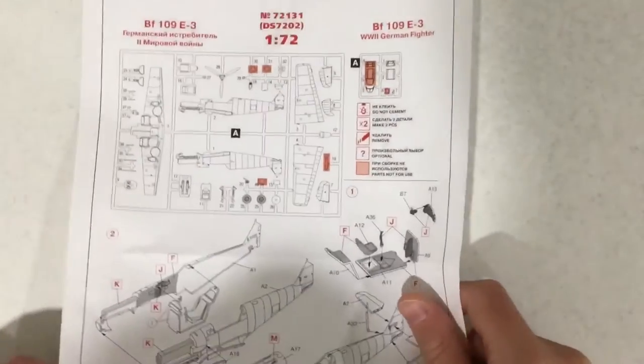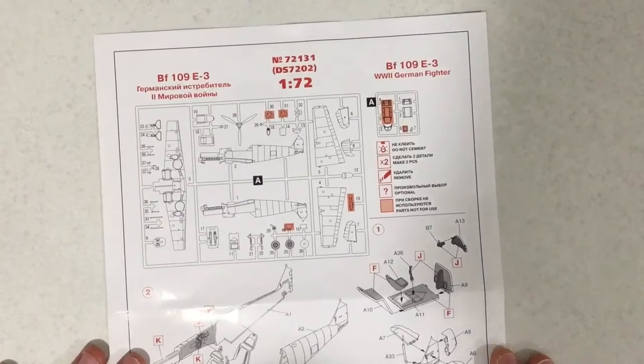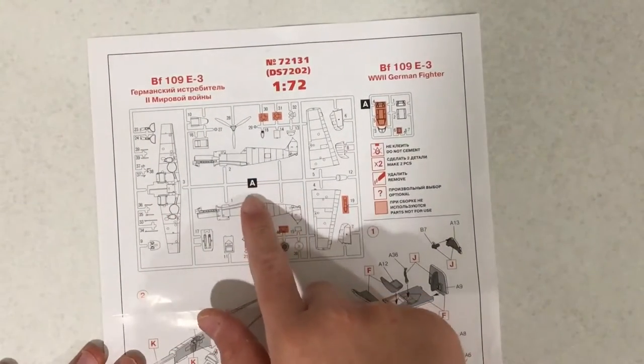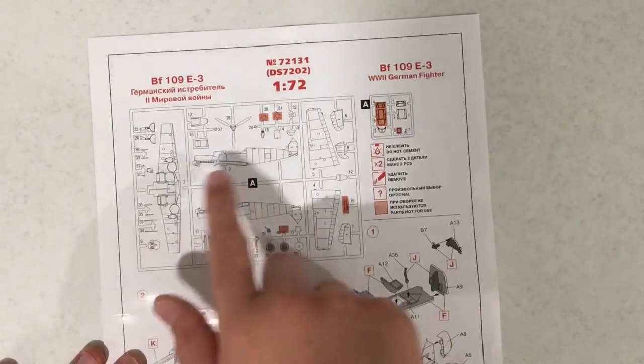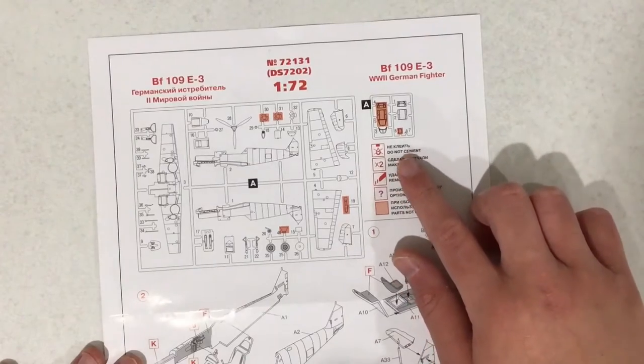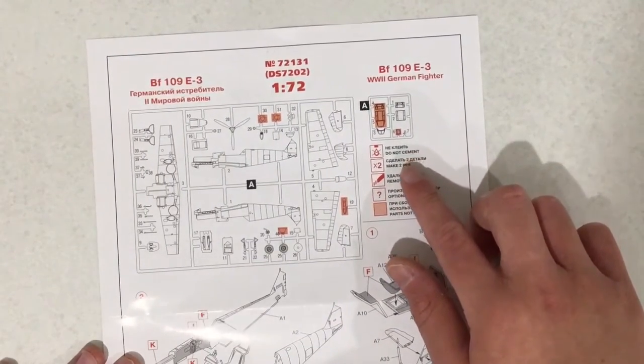First I think we should take a look at the instructions. Here are the instructions for the kit. As you can see there is a sprue map, which is there to help you find the parts that you need for each step. Over here we have some warnings and labels. It is in Russian and English.